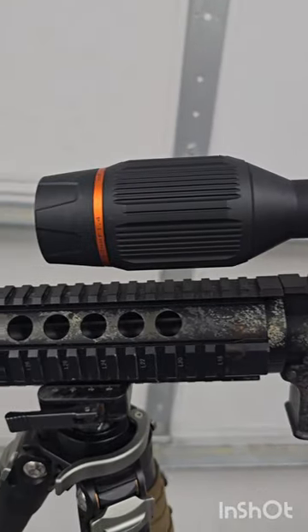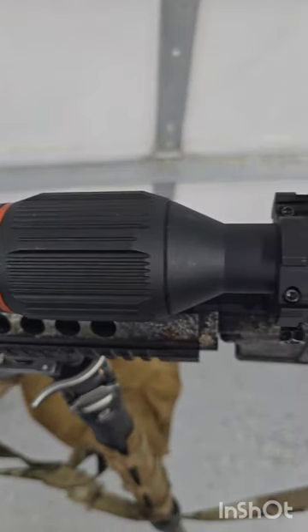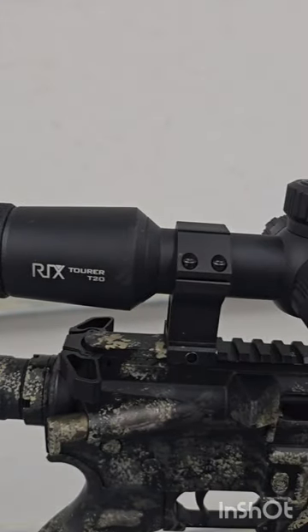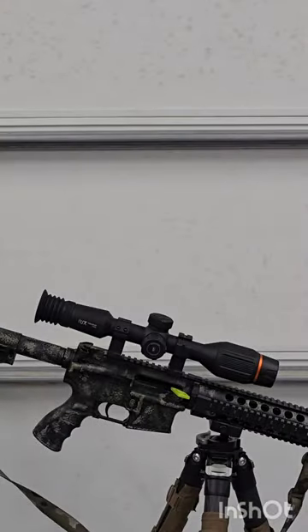This is just a general look over of the scope. At the end of the review portion of this video, there will be a few hunt clips, so stay tuned to the end. This is the Rix T20 Digital Night Vision Scope. I've been field testing this unit for Rix for roughly three months now, and I've got about 100 hours of hunt time. So with that being said, this will be my 100-hour review.